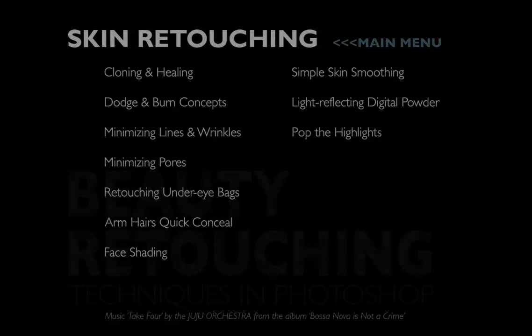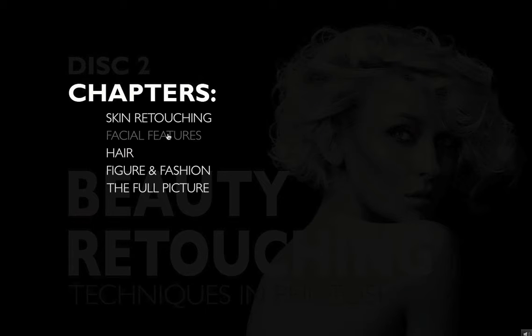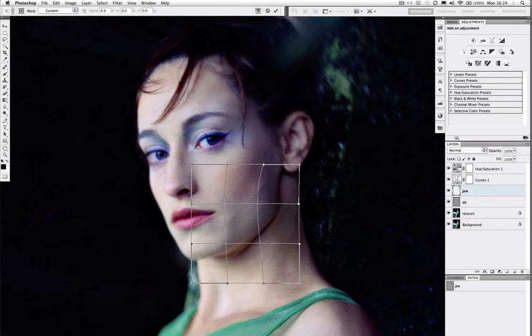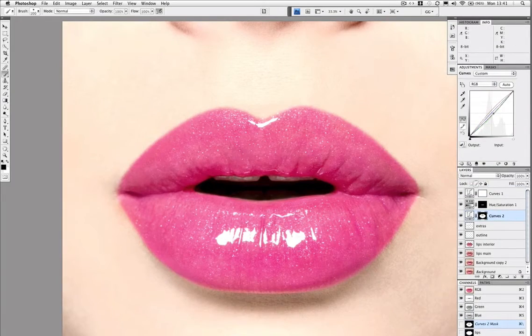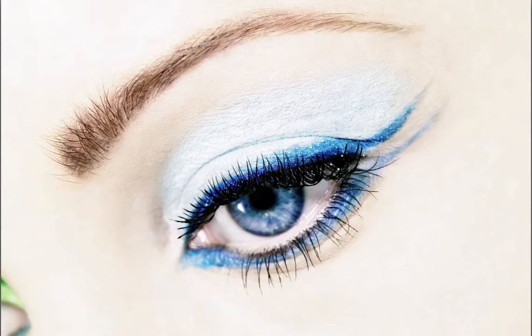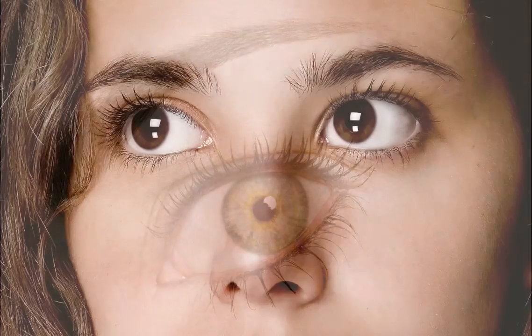You'd be forgiven for thinking skin is the alpha and omega of retouching, but the features chapter is going to be just as important. We look at how a jaw can be reshaped through pixel transforms and also through shading. For each of the main features I dedicate 20 to 35 minutes each, tackling high-res images with all the typical flaws and challenges — going in depth on lips, eyes, lashes, and two very different eyebrows.